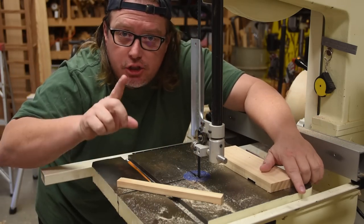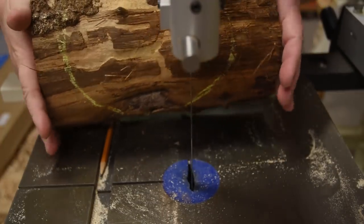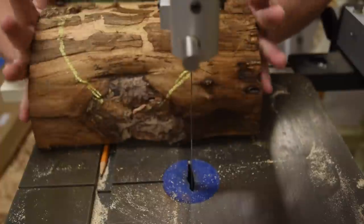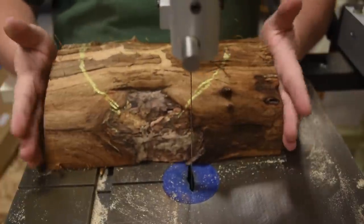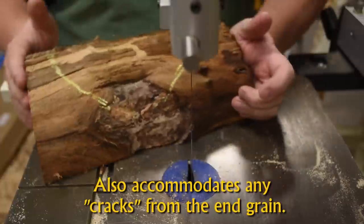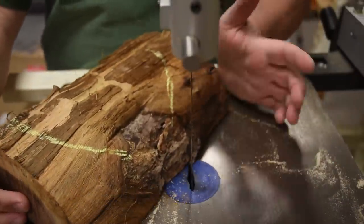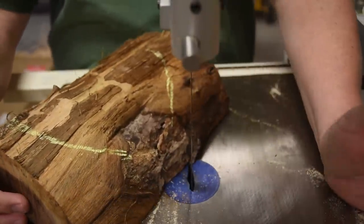I'll pull out a bowl blank to show you this. I've laid out a circle in chalk, but notice I leave them a little long because I want something to grab onto — I want to be able to push it through the blade, but notice my effort is going around the blade or coming around this way.